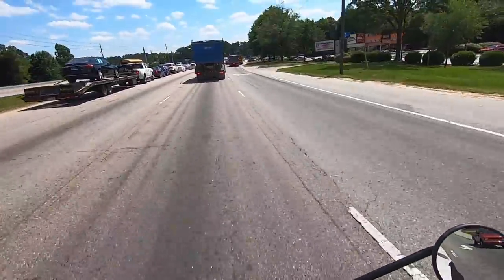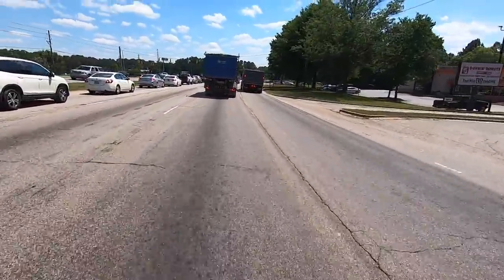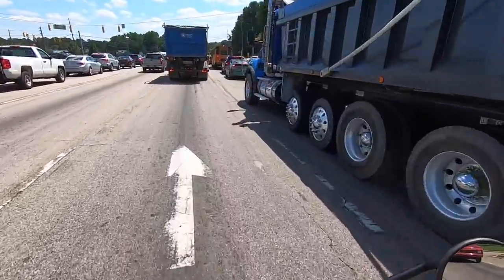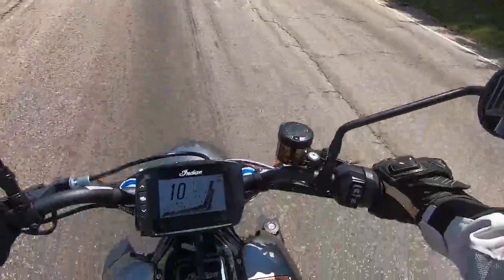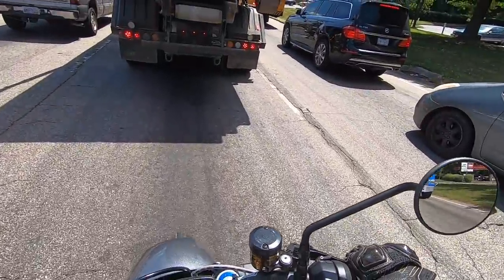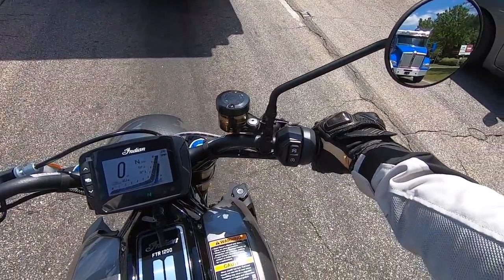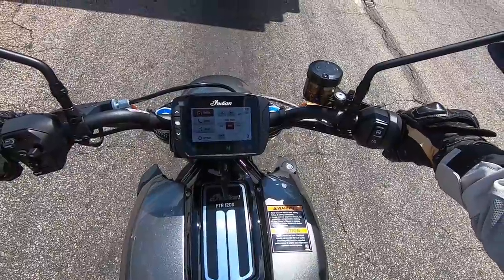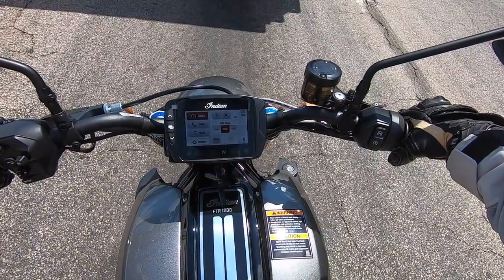It feels like a bike that would be super easy to whip around some back roads, take up to the mountains, or just your everyday commute. It's tame enough for that if you switch it down to a mode. Even though I'm in sport mode right now, it's completely fine. Let's take it back real quick to standard mode and see what the throttle feels like there.